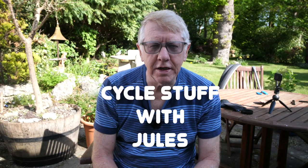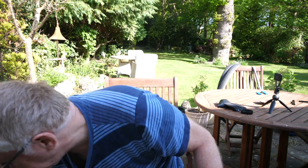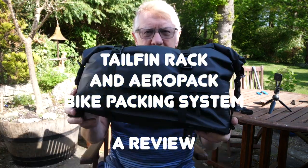Hello and welcome to my latest video. If you followed my last couple of videos, you know that I've just spent six days bikepacking in France. Before I went, I did a video about my bikepacking setup — what bags I had on the bike and what I was carrying. So what I thought I'd do now is a review of one of the bags I used, the Tail Fin Aero Pack. This is the first time I've actually used it on a bikepacking trip, so it's the first time I can give you my real opinion.